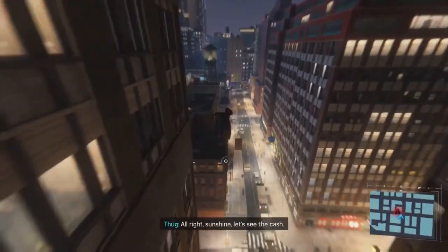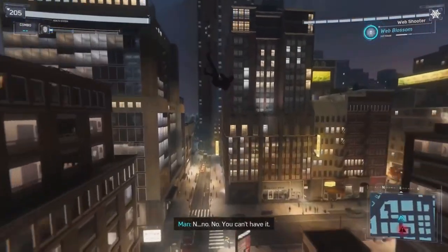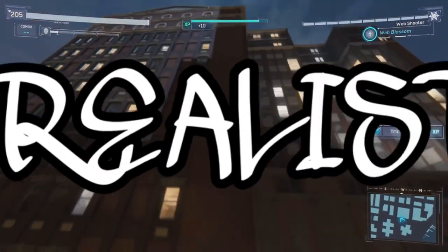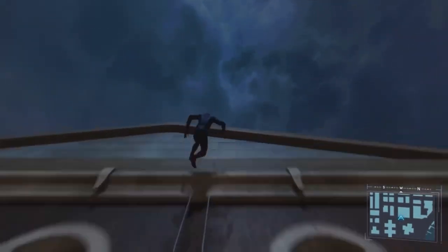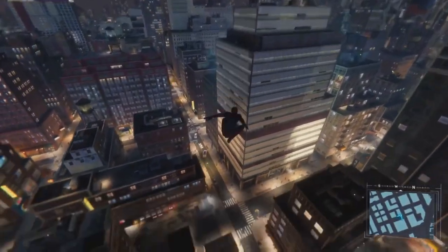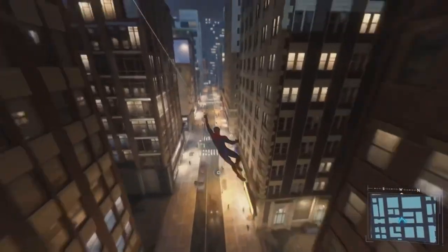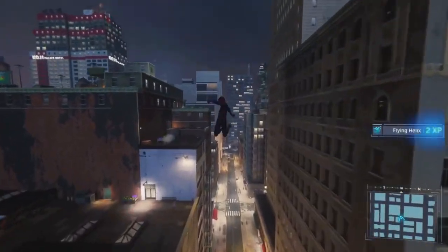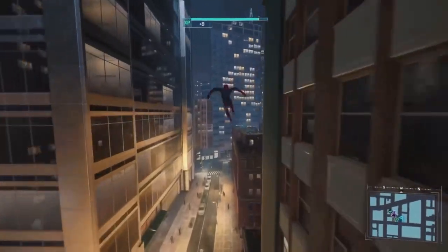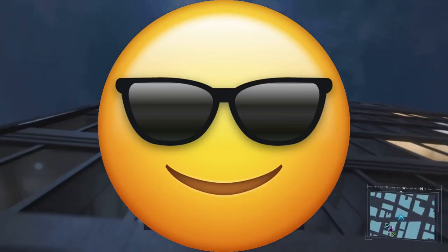Now that we're done going over the making of the mask, that just leaves us with the lenses. In the movie, Peter created his lenses with the use of sunglasses to make it more realistic, but I don't feel like going through the process of hacking up and sawing through some sunglasses, so I went with my trusty PC fan mesh and foam. If you've seen any of my other videos you probably know how this part goes, but in case you haven't seen one of my other videos, I'll just do it again.